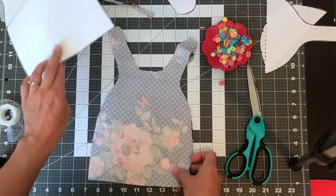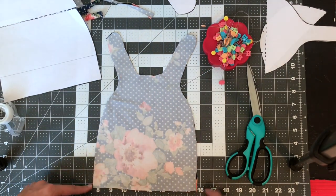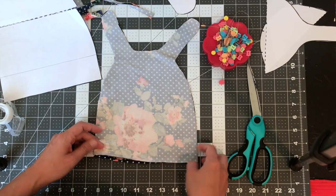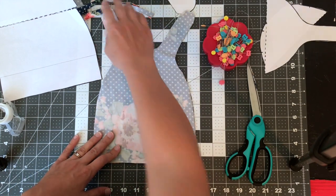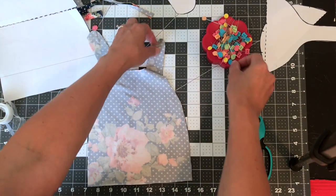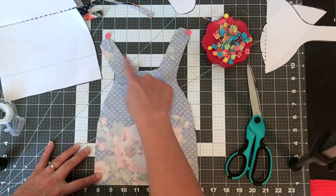Unpin your pieces and we're going to simply sew these together around the edges, leaving the bottom open. Make sure you backstitch at the beginning and end. Again, if your machine is having trouble, try a ballpoint needle and/or a walking foot — that should fix the problem. If you need to, go ahead and put a couple of pins, especially up at the top. If you have shifty fabric, sometimes knits tend to stick together pretty well though.